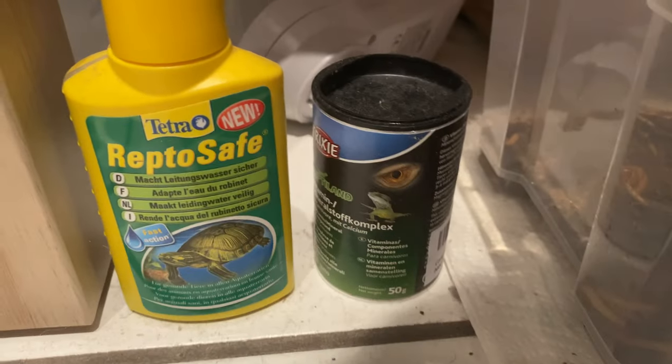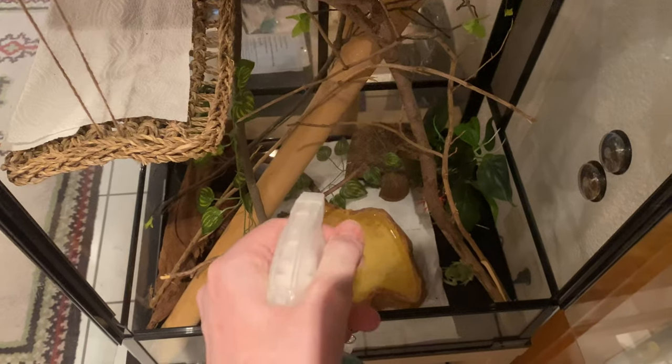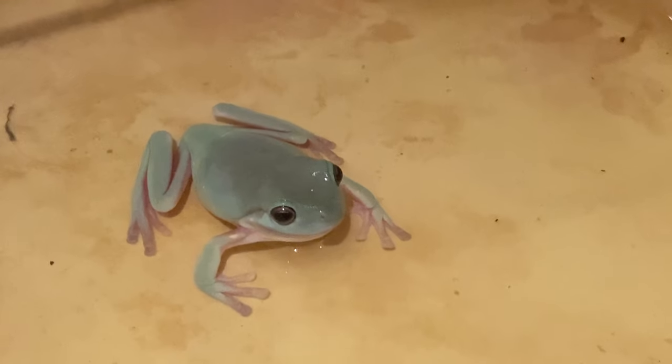This is a solution to make tap water safe — I put it into the water dish — and some additional vitamins to put on the food. Now, speaking of food, I think my froggies are hungry.